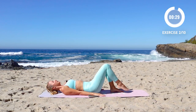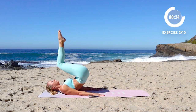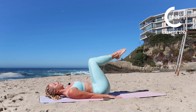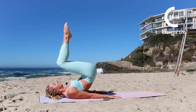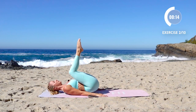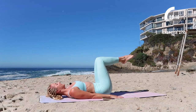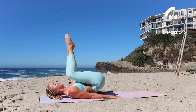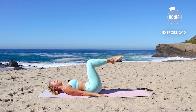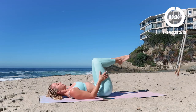Straight into the next one. Hands are down, lift the hips up, lower down. This is a good one for the lower belly. I know you're always asking how do I get that flat lower belly — it's right here. Press the hands down, tuck the pelvis under, really feel those lower abs working. You're doing awesome. Nice big exhale on the way up, inhale on the way down.